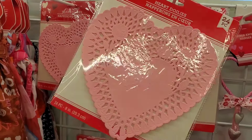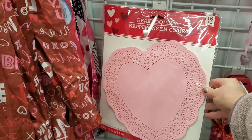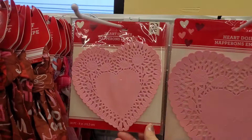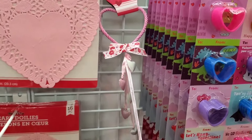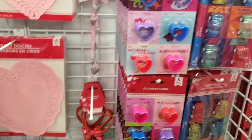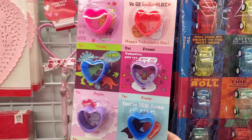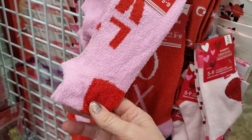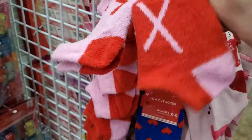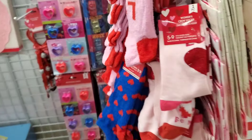The heart doilies are great — you can even use them to make homemade Valentine cards. They come in three different sizes: you get 30 small, 24 medium, and 16 large. They brought back doorknob hangers in red and pink. They have exchange cards — eight for a dollar — with a little toy on top like a slinky or a racing car. The socks are always fun too, with low-cut ones that say 'Love XO.'